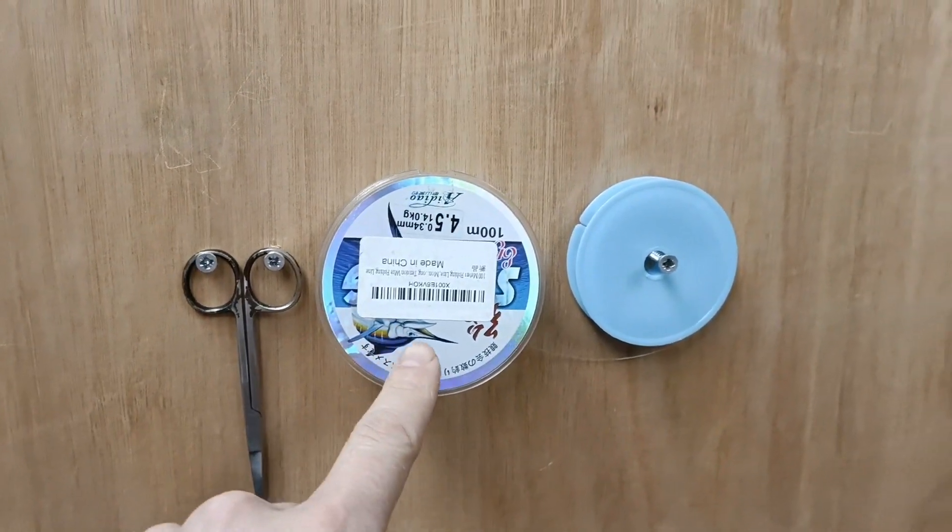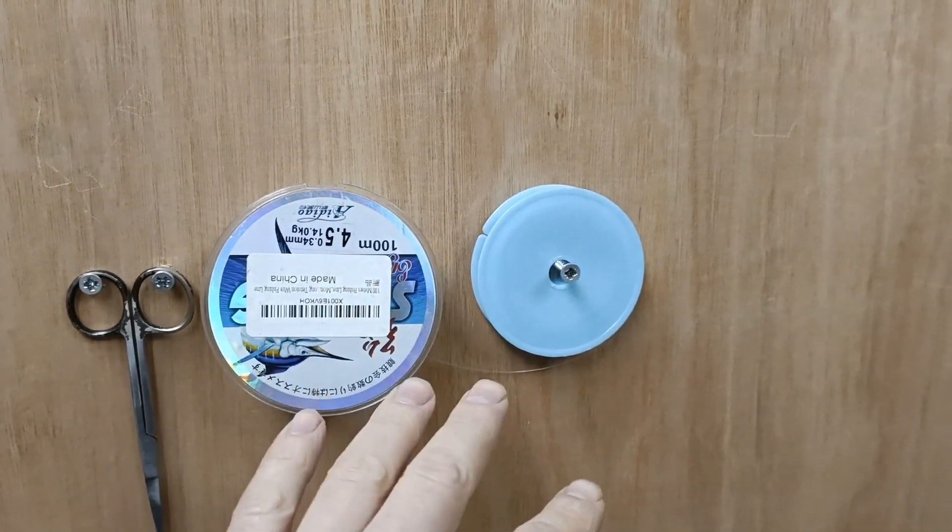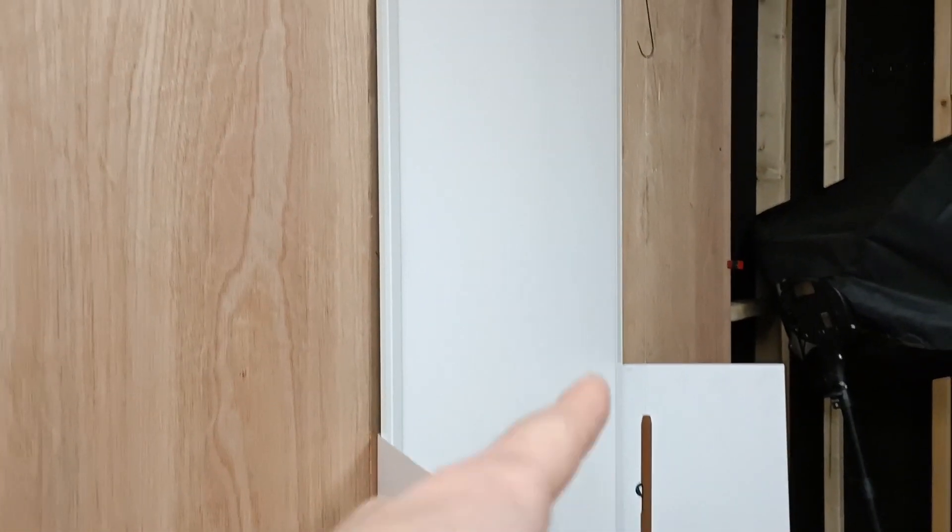Find a home for the scissors and the two lots of fishing wire for when we actually hang up the lights.